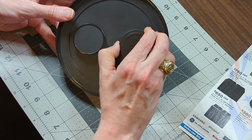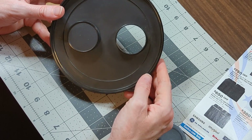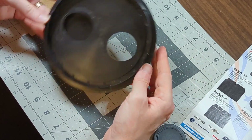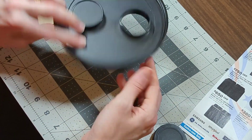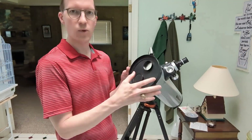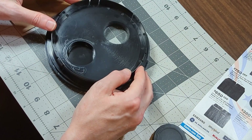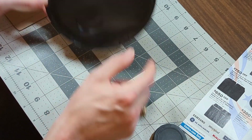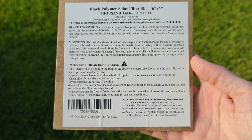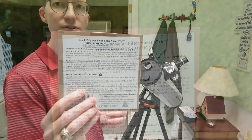What I did was I used the cover that comes with the telescope. It has a hole in it so that if you're looking at the moon, you can knock a lot of that light down. This is also great for looking at the sun. I took this cover, measured roughly how large it needed to be — about two and a half inches square — and then I bought a piece of black polymer solar filter sheet. This is a six by six inch.